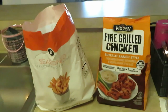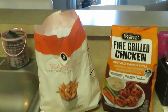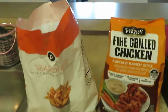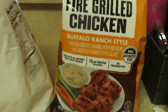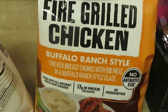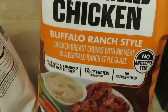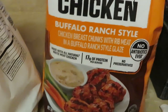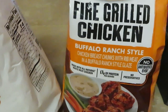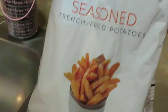Hey guys, it is Arika Misha and today is Thursday. This is one of my quick through-the-week meals — y'all know how I do. We have some Cook Perfect fire grilled chicken, buffalo ranch style. It looks like little chicken breast chunks with rib meat and a buffalo ranch style glaze. If y'all saw my Publix haul, y'all can get this at Publix on BOGO — y'all better go get some.